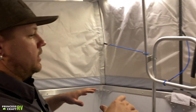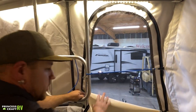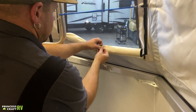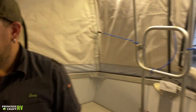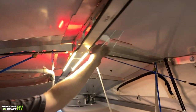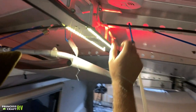All the windows in the canvas portion of the Cricket are either canvas or screen — there's no clear vinyl material. Once you unzip them, you just roll them up and use the little bungee straps to keep them neat and tucked out of the way. That goes for all windows in the canvas area. Taxa is also using a nine-volt smoke alarm — test it, make sure it works, and replace the nine-volt battery as necessary.